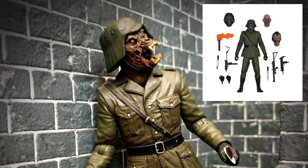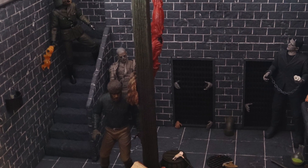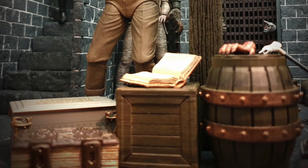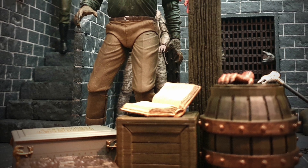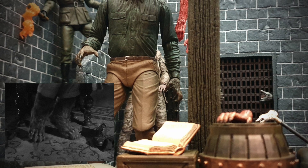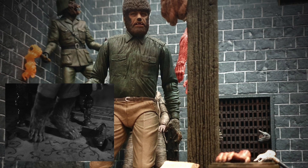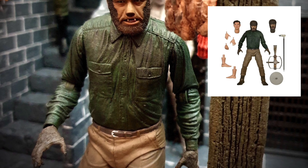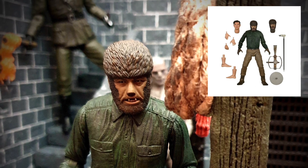Heading down to the bottom of the stairs, we have one of the latest figures to arrive in my collection — the NECA Universal Monsters Wolf Man. This thing is absolutely beautiful; it's an incredible sculpt. One thing I will say about this figure is that his feet are very oddly sculpted. Granted, that is exactly how he looks in the film, but he's basically on his tiptoes, which makes it very awkward to stand him. It does come with a small stand — a small circular disc about the size of a coin — but it's only for one foot.